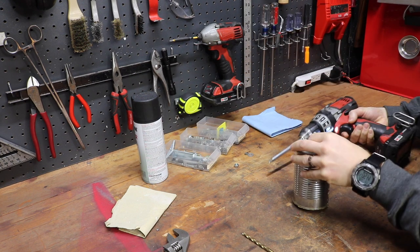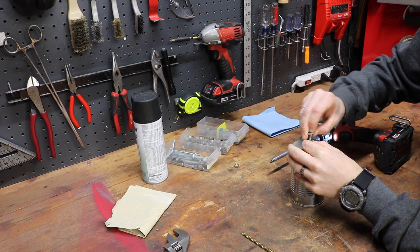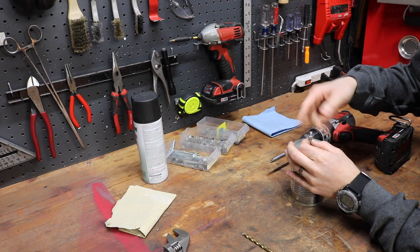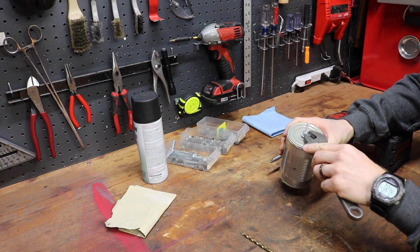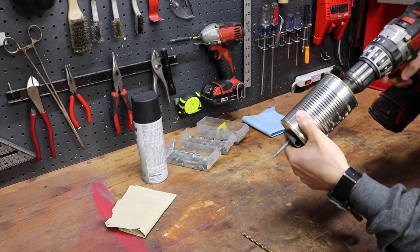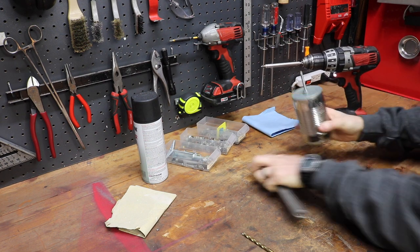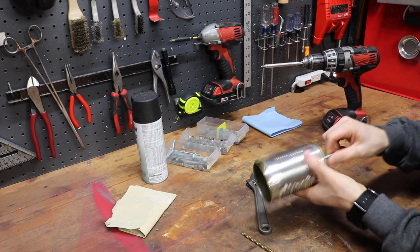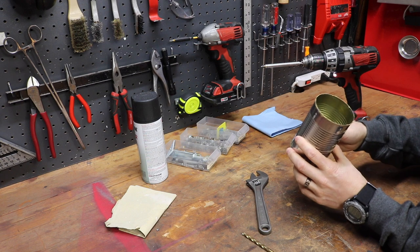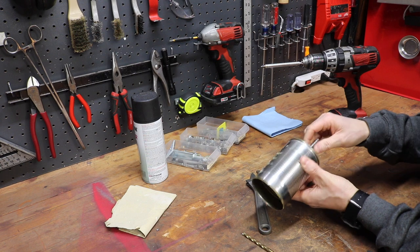Get the bolt through there, add your other washers and a nut, and tighten it down. That's it — that's the whole contraption. I like the lid on the bottom because it adds more support. The first one I made lasted for a little bit but then bent out of shape. This definitely adds more support.